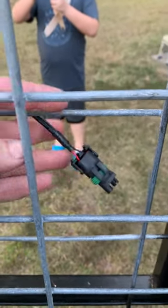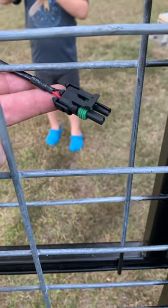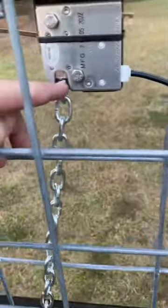This latch has a hot and a ground. It doesn't have a signal wire — some of them come with a signal wire — but this is just a hot and a ground. So when you supply hot and ground, the latch operates.